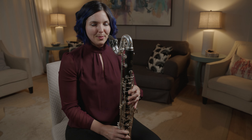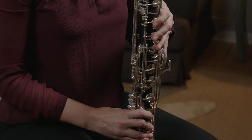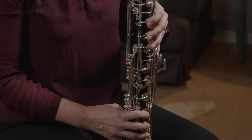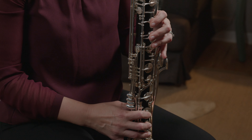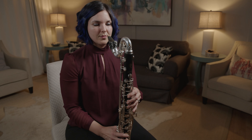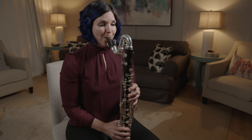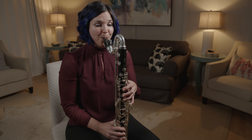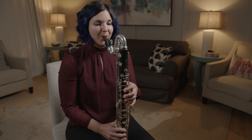Make sure you take a really full, deep breath. And you can keep going as high as you can play.